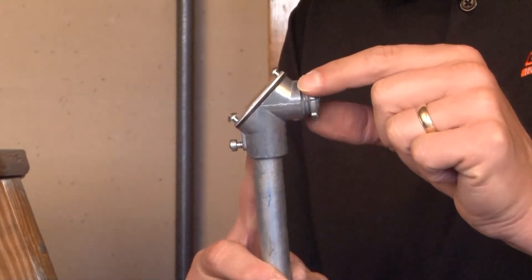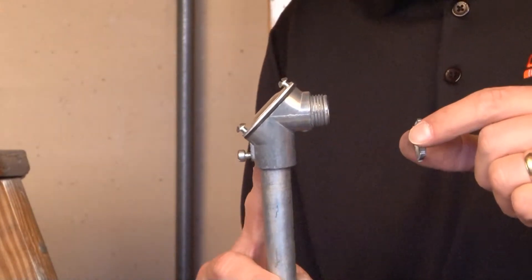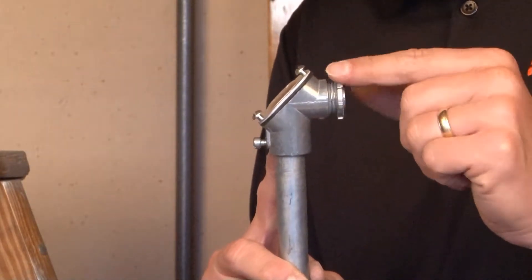To connect this 90-degree elbow to a box, you simply remove the lock nut, slide it into the box or enclosure knockout opening, and then re-tighten the lock nut on the inside of the box.